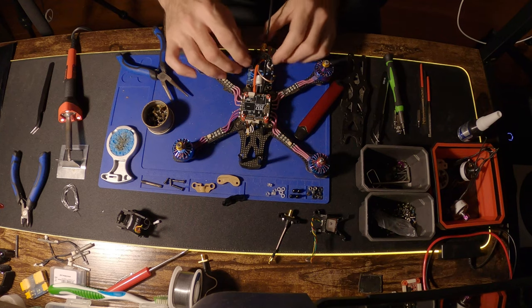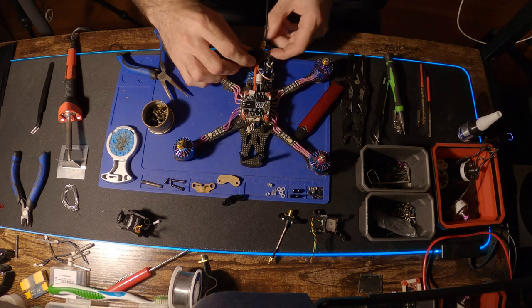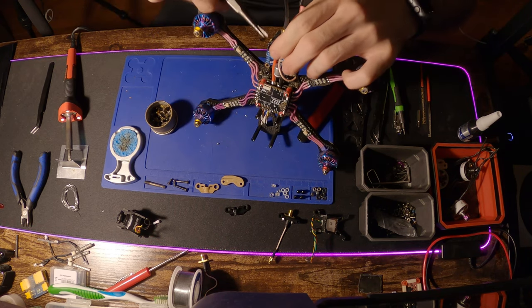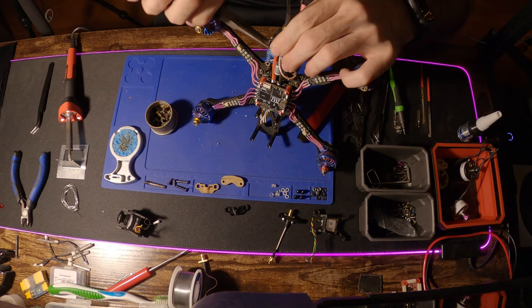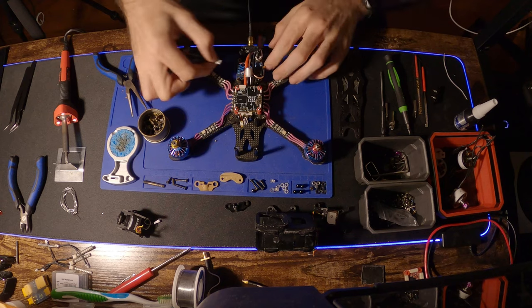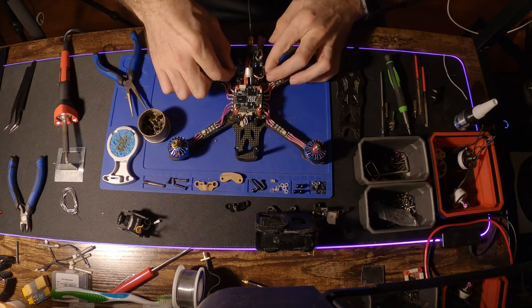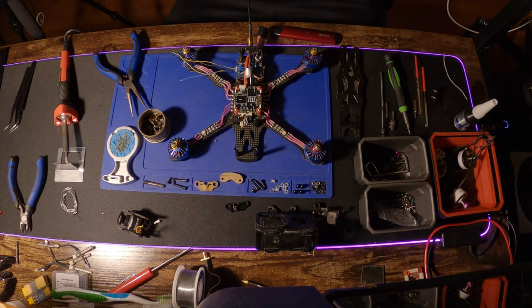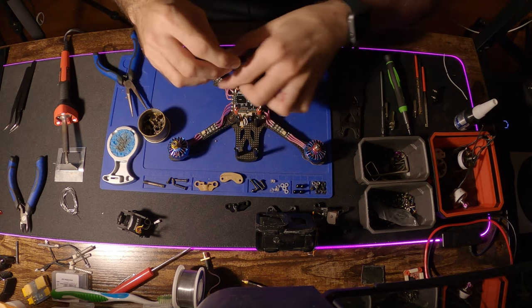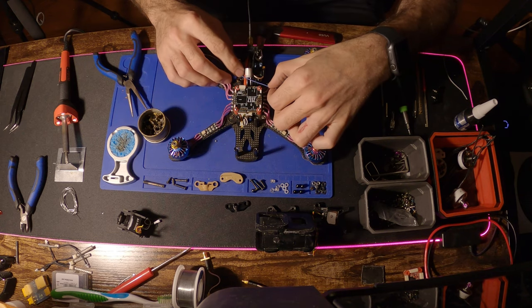We got the flight controller on now. I also put the VTX — the iFlight Success 800 milliwatt VTX — in the back and got the antenna situated. This is an Apex frame, the Mr. Steel Apex frame, and it comes with an antenna mount under the top plate, but that didn't work for me because of space, so I had to create a 3D printed mount off the back. That's why you see the antenna going out the back.